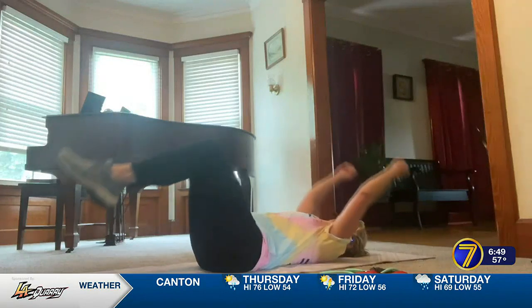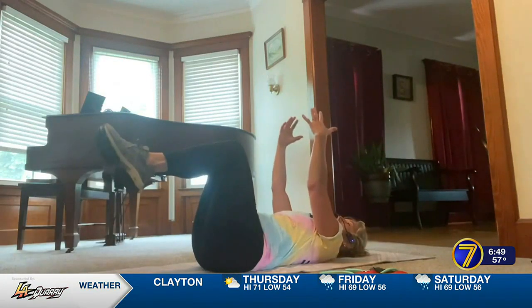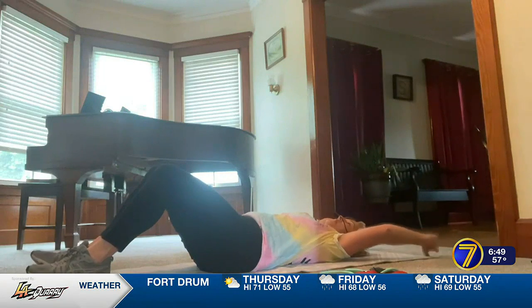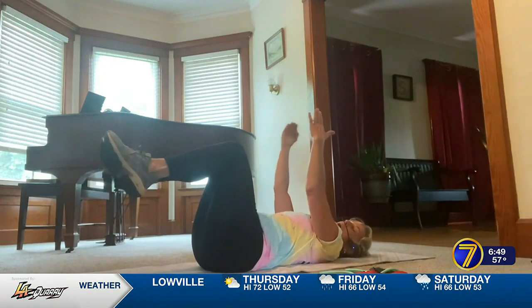Drop your heels to the floor with control while your arms extend over your head, then pull everything back in. Inhale as you extend your limbs, and exhale as you pull them back up.